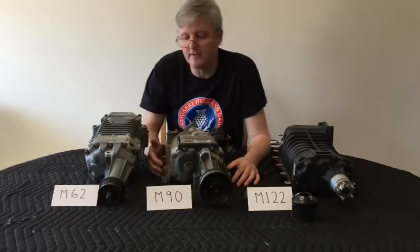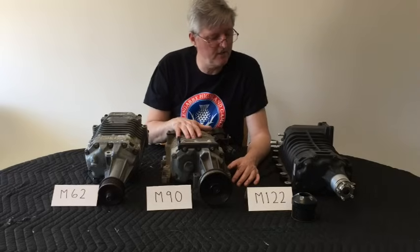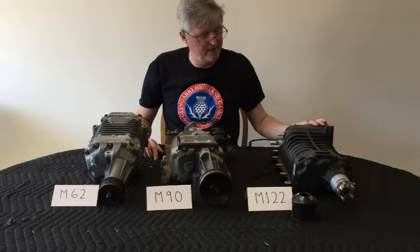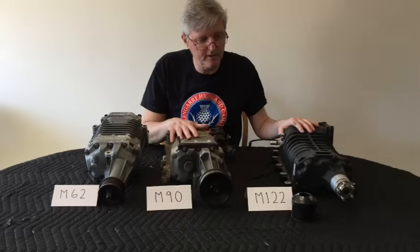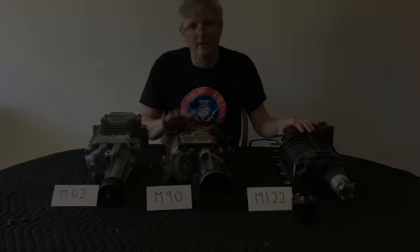There's no gasket in there, so it's easy to put it all back together. These are very, very well-made, precision devices — I really can't say enough good things about them. The only issue with this particular supercharger style is that it's not a particularly efficient device, and I'll talk about that later.